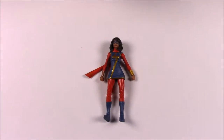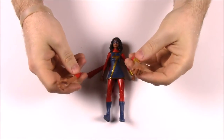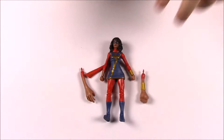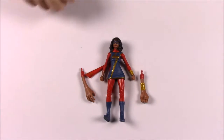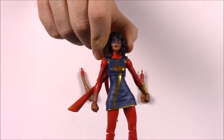Next up we have Miss Marvel — Kamala Khan — and she comes with two stretchy arms. I guess she has stretch abilities now, kind of like Mr. Fantastic. I don't know much about that, but there's her figure.